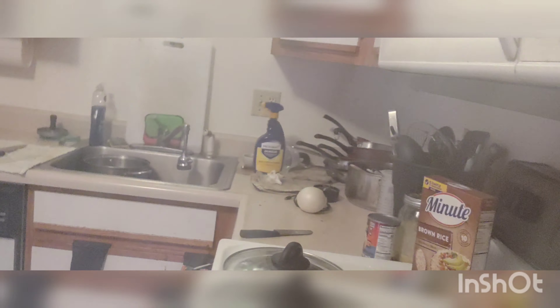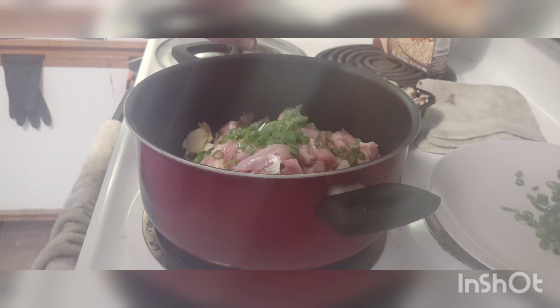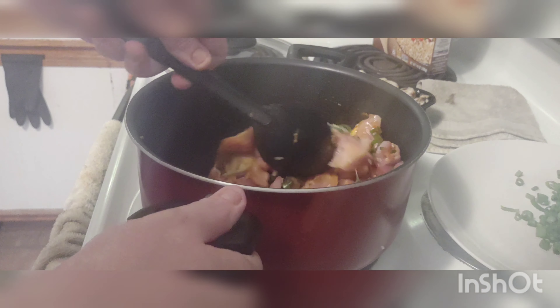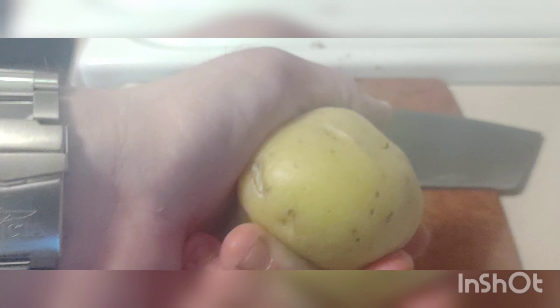Let me show you guys what I'm doing here. Add a little bit of curry paste — actually that might be too much, that's enough. Mmm, smells really good. Now I'm going to toss that in the fridge to marinate. Then I'm going to cut up some potatoes into little rings so that they cook super fast.